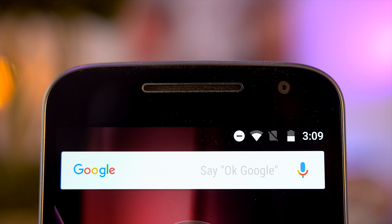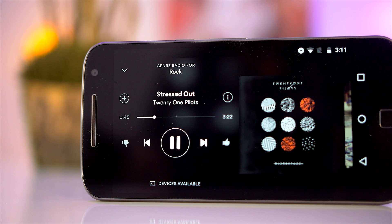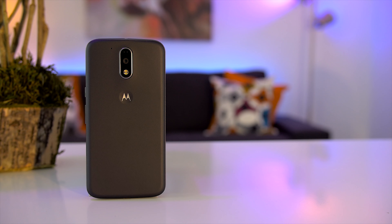Now if you're wondering where the speaker is, it's at the top of the display. It doubles as an earpiece and a speaker. It's great they put it on the front but the sound quality is just okay. It's good enough to watch movies or listen to music in a quiet room.